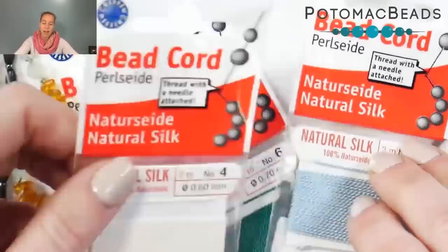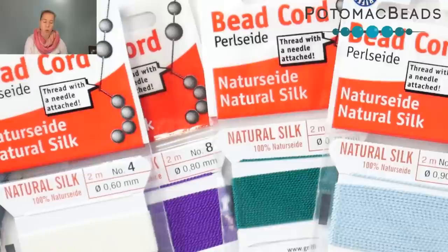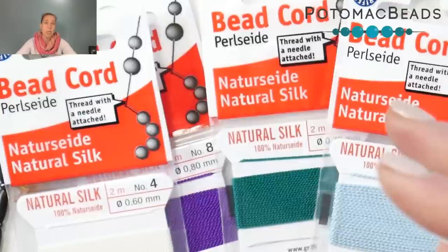We're going to be looking at the sizes. To start, I have here a representation of size four, size six, size eight, and size ten. We also carry size two in some of the whiter colors, but some of those get really, really thin as you're working with them. When you're looking at the silk cording, I prefer it because the thread comes with a needle attached. It's two meters — about six feet — and for most projects that's going to be plenty.